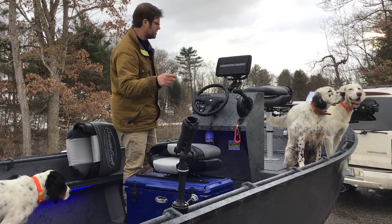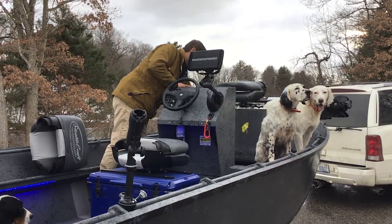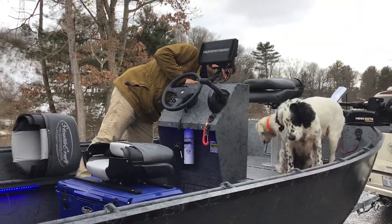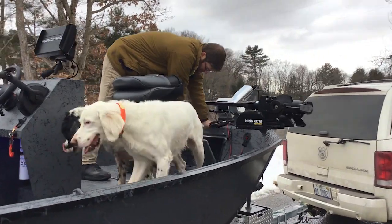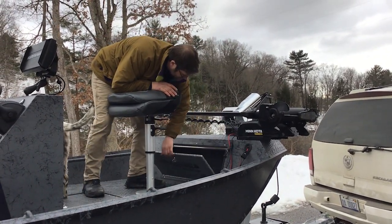A light under here, a light under there. It's got a big hatch door here. Lots of storage here — all these hatches lock. There's a whole bunch of storage in there, and lots of storage up there too.